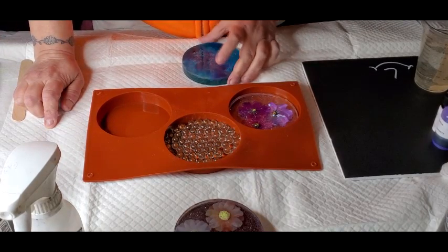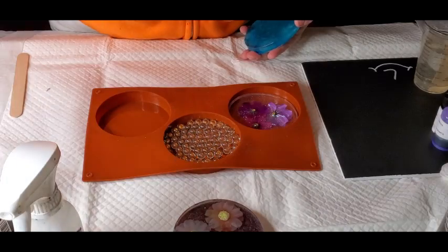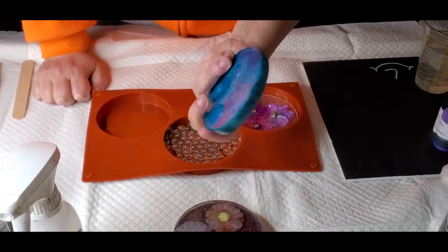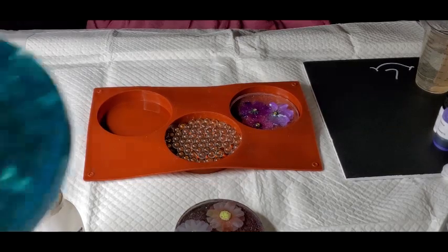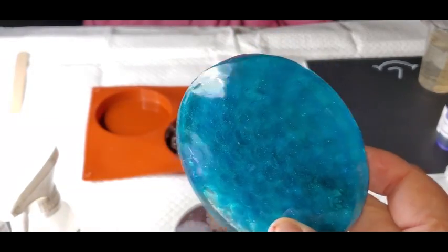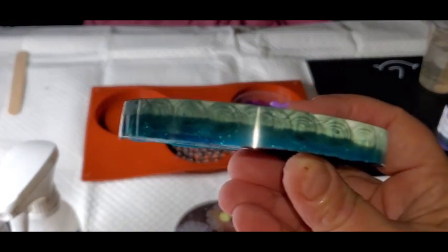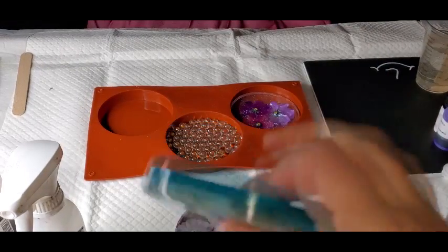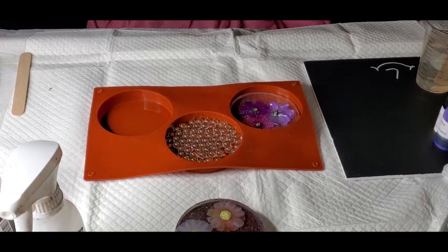Then I made a video using these little marbles in one and it did not turn out. Let me show you up close — I put too much color in it. You can see them but it's too much color. I thought it was going to be really transparent. I'm not going to use this one — no sense in wasting it. I don't like it like this, so I'm going to try a different one.